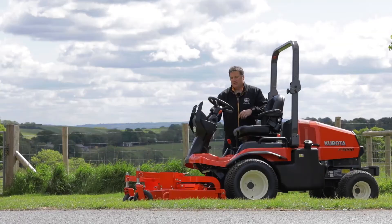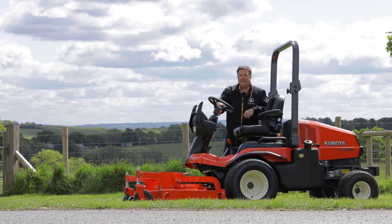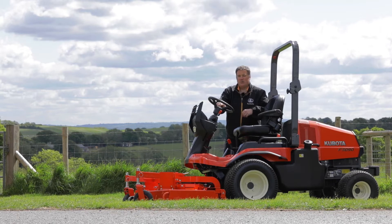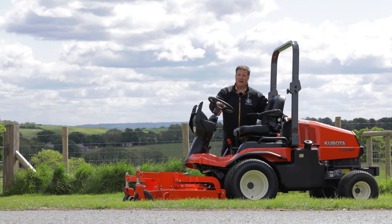F stands for front mower, so as you can see the cutter deck is in front of the machine. This is a 3090, so it's a 30 horsepower. We also do a 3890, which is a 38 horsepower engine — exactly the same size machine, but with a larger Kubota engine in the back.